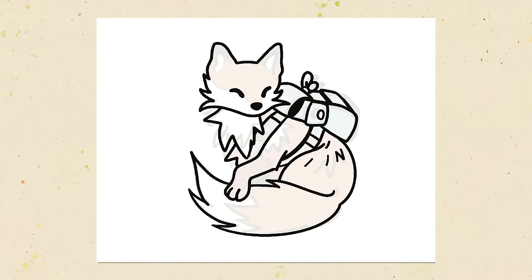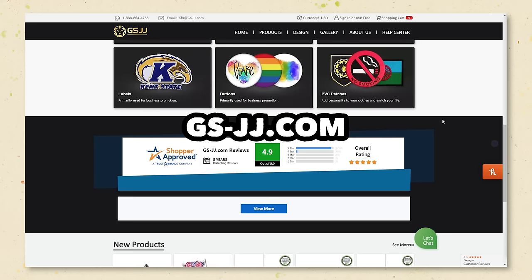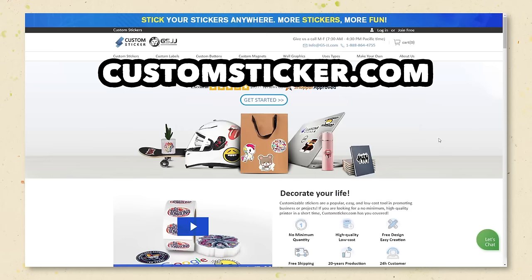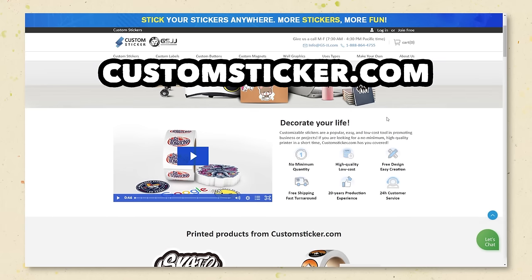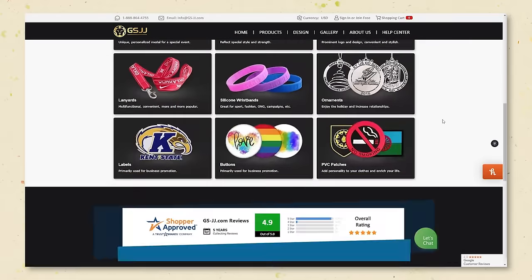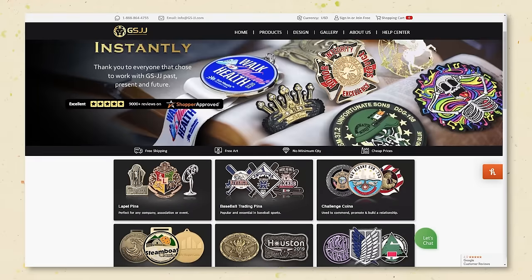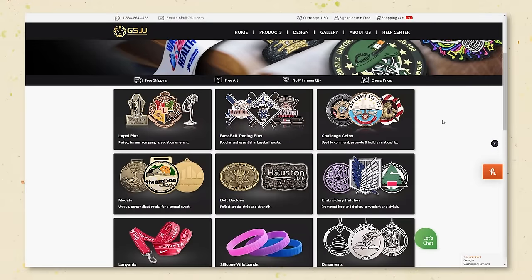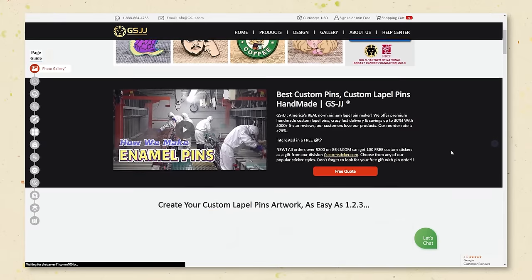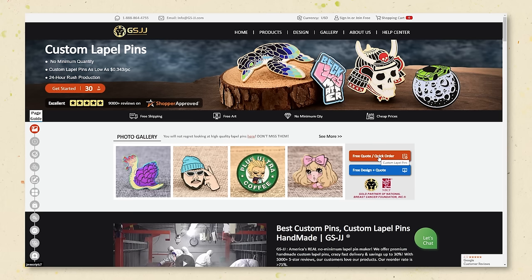GSJJ is their main website, but they have other sites that specialize in different products — custompins.ca is a Canadian pin website, enamelpins.com, and they also have a custom sticker website. What I like about this company is the factory direct pricing. I heard about them from a friend when I first started making enamel pins and I've used them ever since. They have really good communication, fast delivery, and free delivery. Their products include embroidered patches, lanyards, buttons, PVC patches, silicone wristbands, metal ornaments, and they've been making enamel pins for over 20 years.